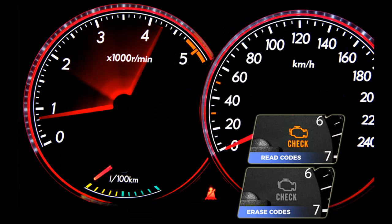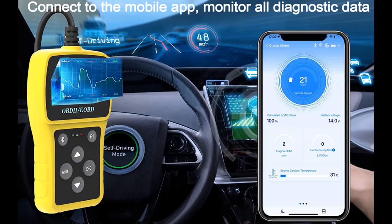Super Design: the car diagnostic scanner is equipped with a 2.5-foot-length cable. There are 6 buttons on the OBD2 scanner — the exit and scroll buttons are very easy to operate. It has a backlight display and does not require a battery.